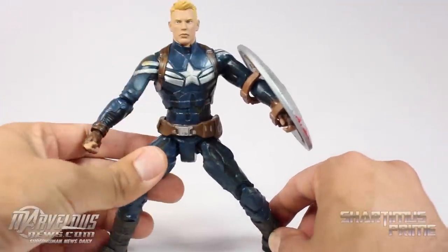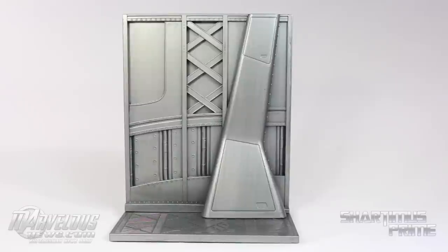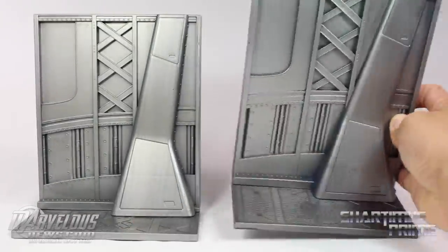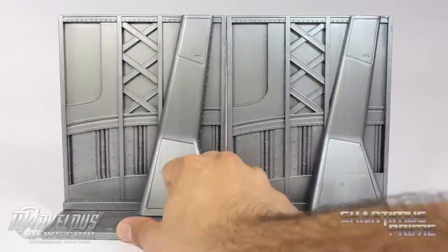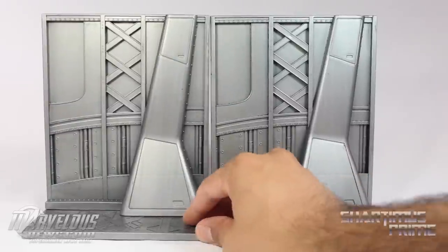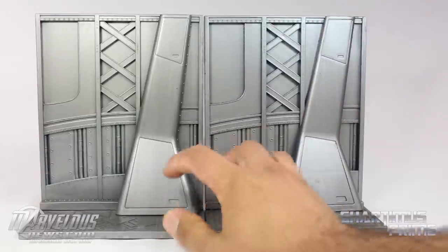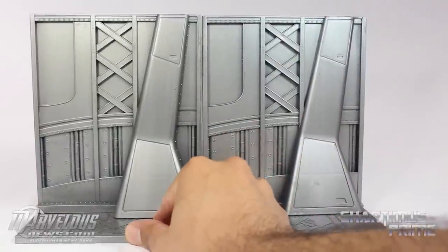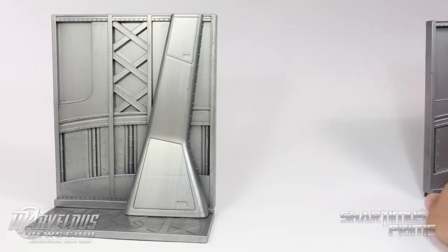The head sculpt doesn't really look too much like Chris Evans, but let's take a closer look at the accessories first. Here's the base — it's the same as the base from the masked version of Captain America, so you could display them side by side. If you had a bunch of these you could make some kind of diorama, though they don't match up perfectly and there's no way to interlock them, leaving a small gap in between.